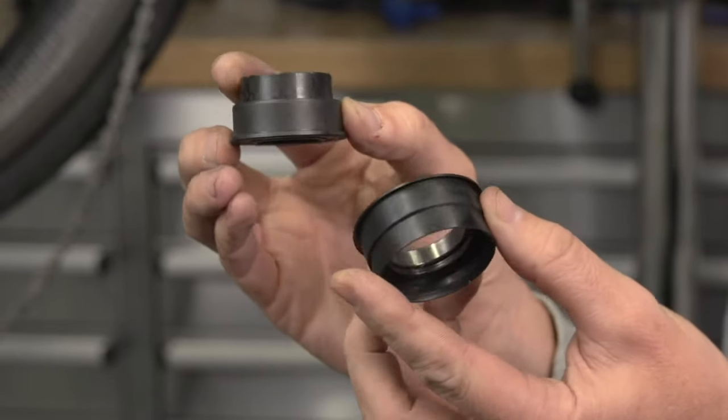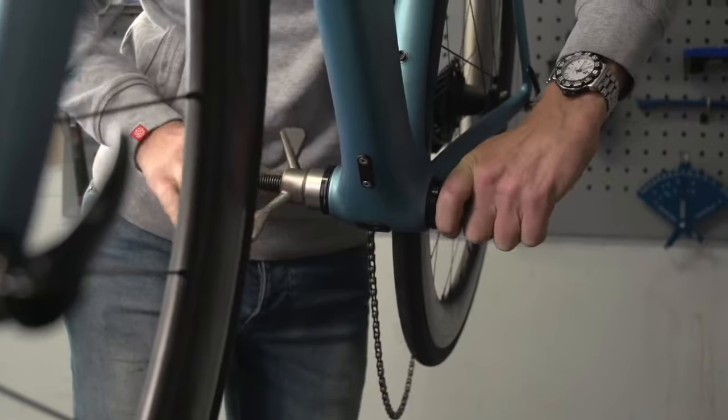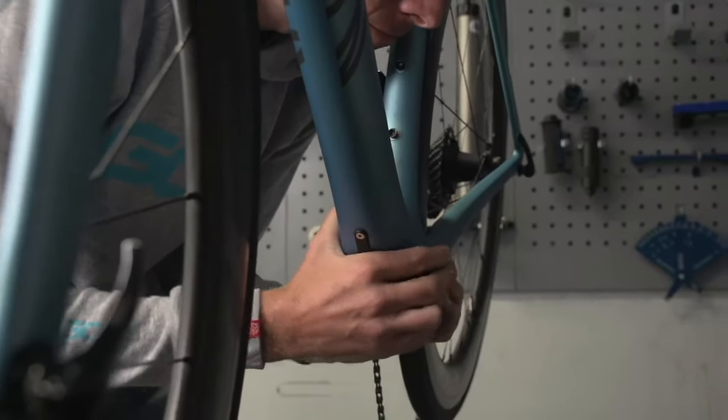Press-fit bottom brackets tend to get a bad reputation because they're interference fit into a frame as opposed to using threads. If there are no notches inside the bottom bracket for using a tool to install it, then you've got a press-fit bottom bracket. The bottom bracket is the junction box where all power is transferred from your legs through to the drive train. If a frame is not perfectly cylindrical on the inside of the bottom bracket shell, those press-fit bottom brackets can actually slightly move around inside the shell, giving you an irritating creaking or clicking sound. But it can be a process of elimination to find out where that clicking or creaking is coming from. The bottom bracket is likely the last place I would look because it's the most labor-intensive part of the bike to work on.